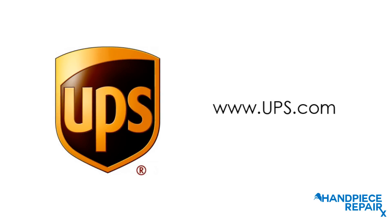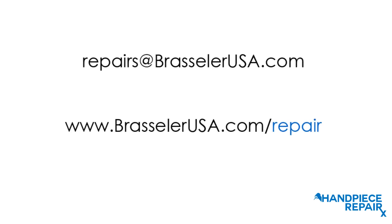The final step is to give the repair packet to the UPS driver or drop off at your nearest UPS location. If you have any questions about this process or any hand piece service needs, you can email Brassler directly at repairs@brasslerusa.com or visit the website at brasslerusa.com/repair.